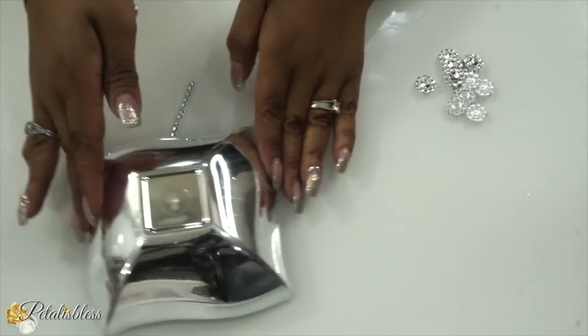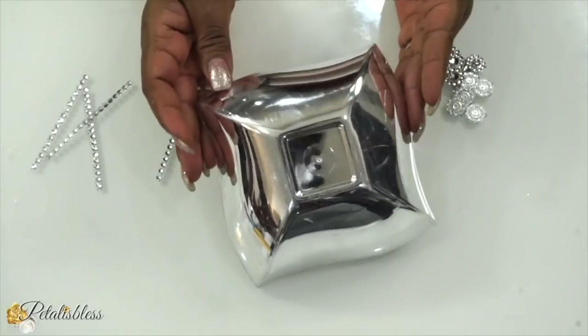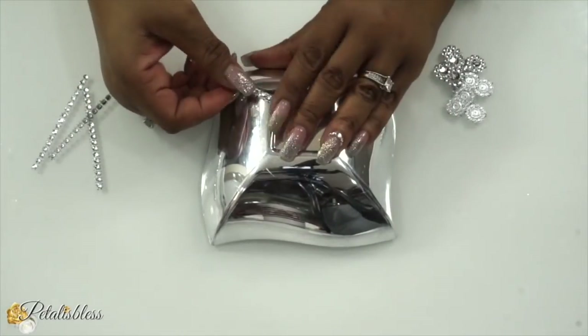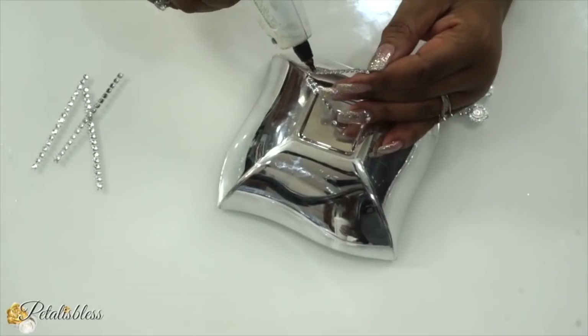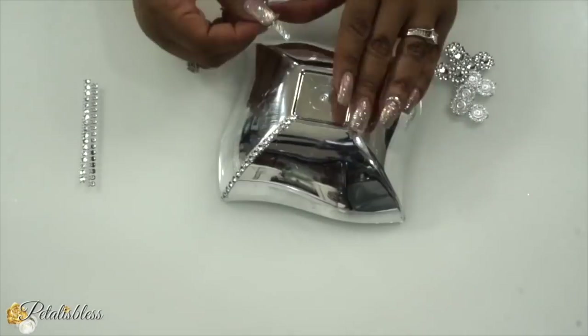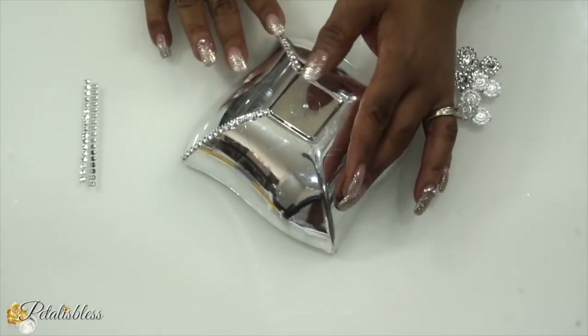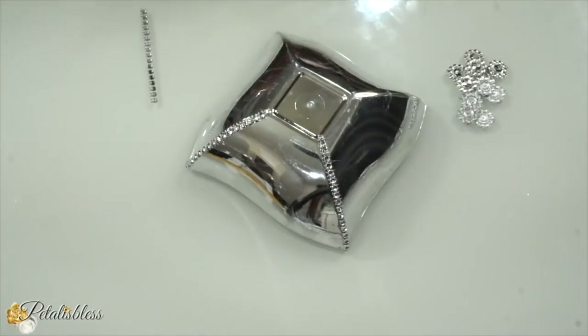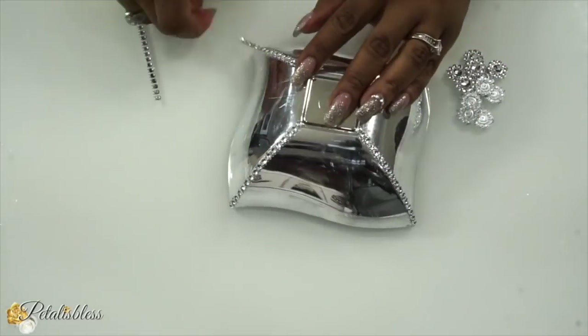Alright everyone, we're going to start with showing you how we blinged out our candle holders. We're using these strips from Totally Dazzled — the bling strip — and we're going down the four sides. Maybe you've seen how I did the candle holder, but in case you didn't see that video, we're just going to refresh your memory right here.